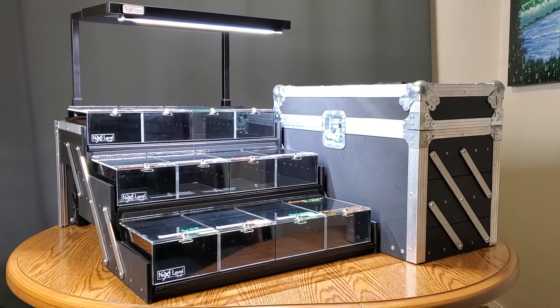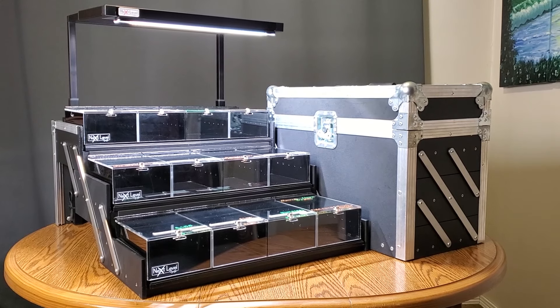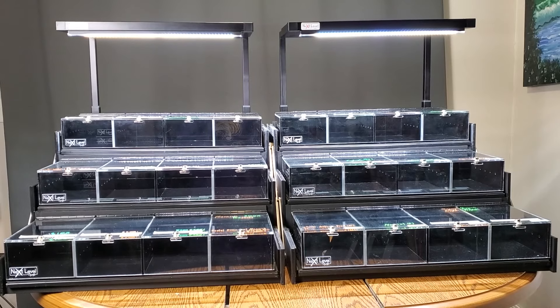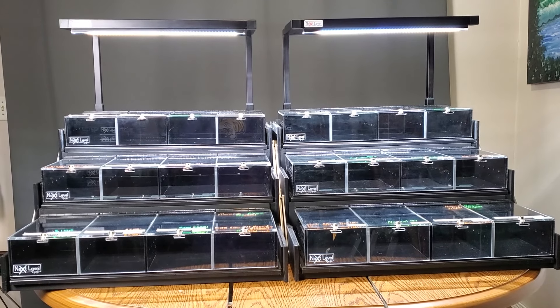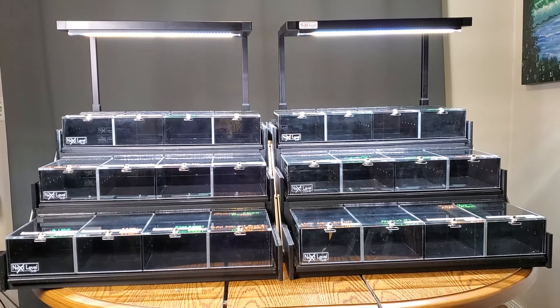Today we're going to be doing our first ever product review of the Next Level Display's all-in-one three-tier display kits. I've had this kit going on for two and a half years now. I've had two of them actually, and within the next year or so I actually plan to get two more to complete the full four-tier set. We're going to be going over five different categories that I think may be helpful in determining if the Next Level Display Kits are right for you.